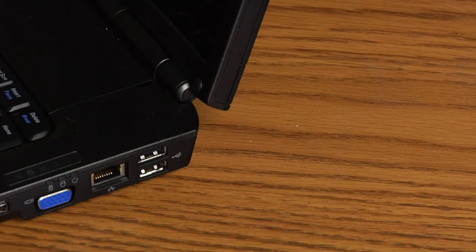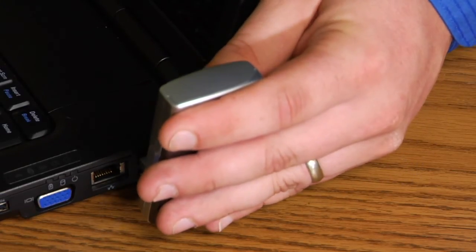The other thing to keep in mind is that the type of connection for the laptop can be either a thumb drive, like a flash drive, that plugs into the side of the USB connection and allows you to access the internet wirelessly that way.